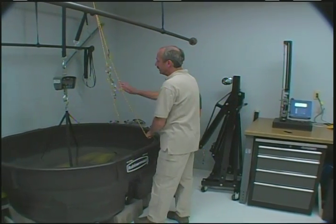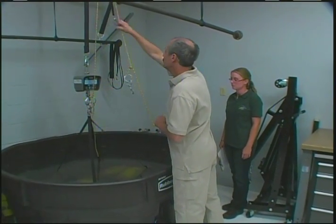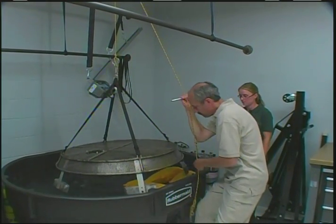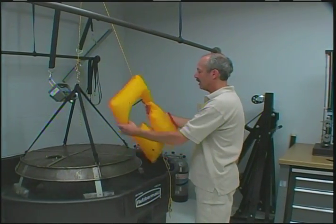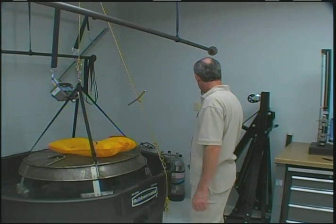Then we take the device out, and it has to still be a functional air cell at that point — here we have found little leaks in it. In this case, this one did indeed pass its test. The value on the scale was within 5% of the stabilized buoyancy.